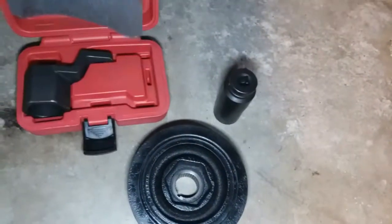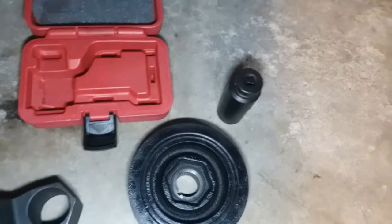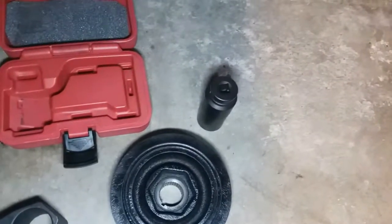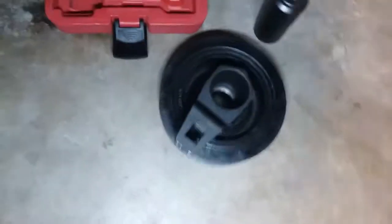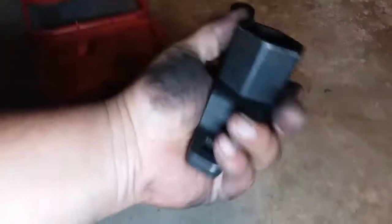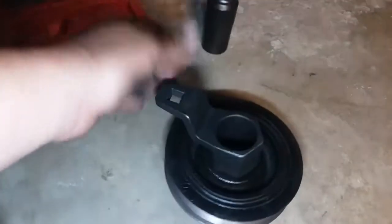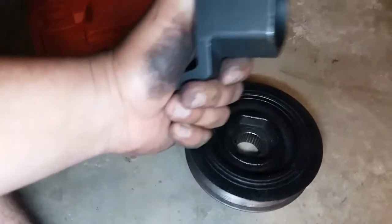I've broken sockets before — if you watch my videos on how to remove the crank pulley on the 2010 Honda Odyssey and the 2006 or 2007 Honda Odyssey to change out the water pumps, that is a pain. I was going to purchase this socket since it's like 40-something bucks to rent at AutoZone — you get your money back, but as many times as I've used it, I should just buy one. This one looks brand new with no damage whatsoever.